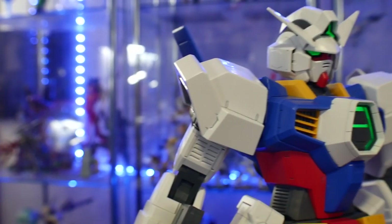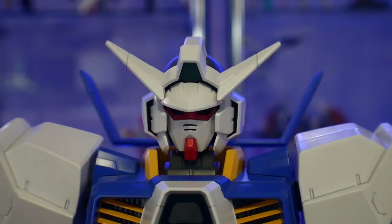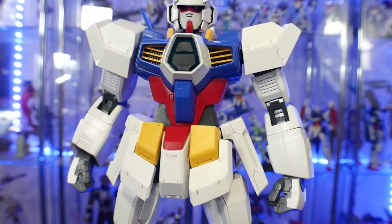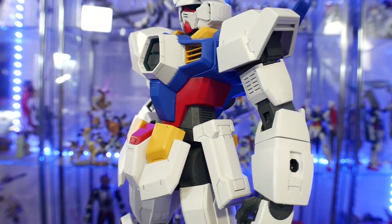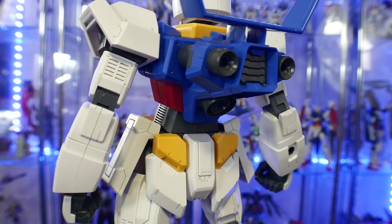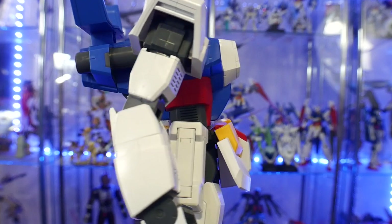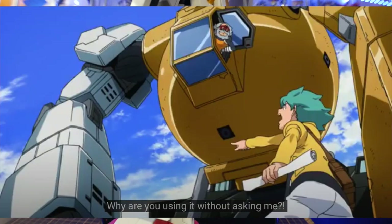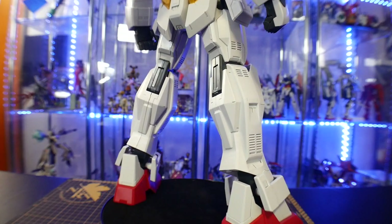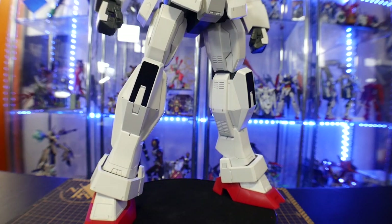Now, a lot of people are probably going to point out that this looks a lot like the Master Grade — and that's a yes and a no. What actually happened is the original design has a detailed-up version that predates the model kits, and in that detailed-up version those vents on the arms, legs, and everything are already implemented. If you look at episode one of Gundam Age, you do see that the Gundam has those little vents on the arms. So it's not that this is copying the Master Grade — it's staying faithful to the actual illustration art, which I really do like.